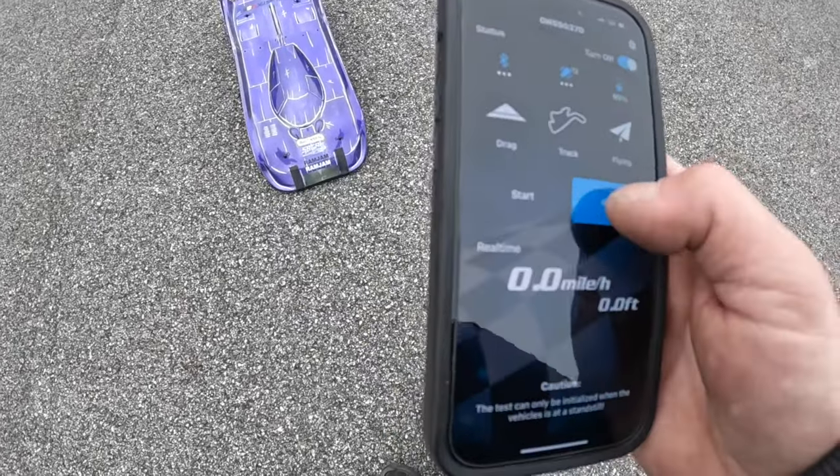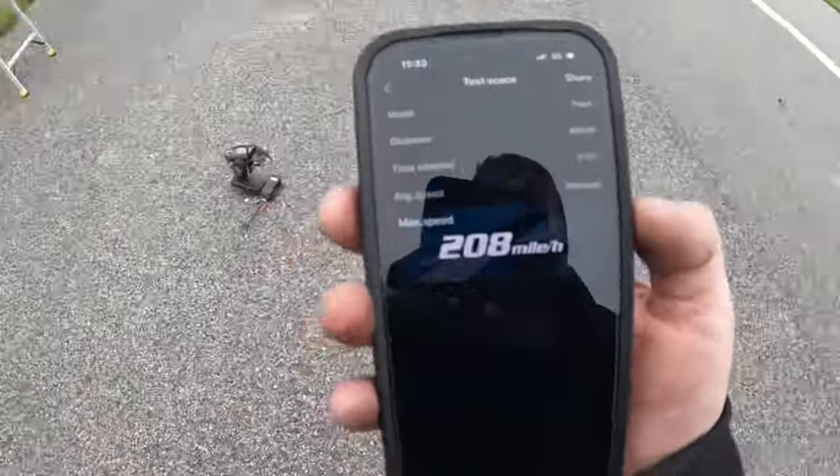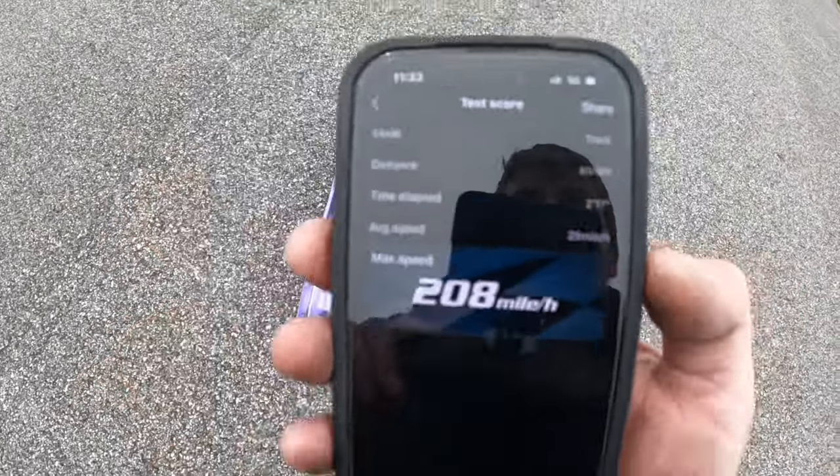Picking up. 208! New PB again. I'm so happy guys. There it is — 208!